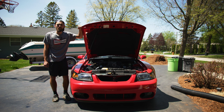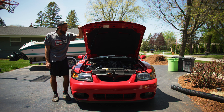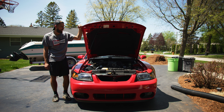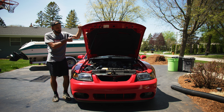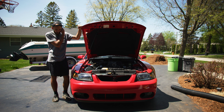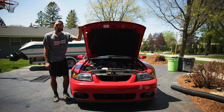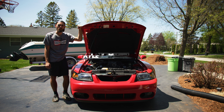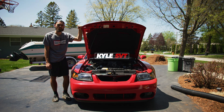So anyway guys, big thank you to J&L for sending me out that oil separator — very nice of them. Hopefully you guys enjoyed this video. And if you don't have an oil separator, definitely get one on your car. You don't want all that oil from the crankcase getting vented back into your intake, clogging things up and burning off the oil. So definitely get one of those. Hopefully you guys enjoyed the video; if you did, give it a thumbs up, definitely consider subscribing — it helps me out a bunch. We'll catch you guys in the next video.